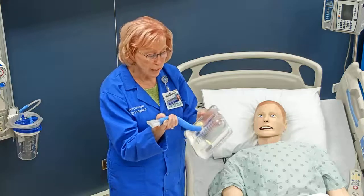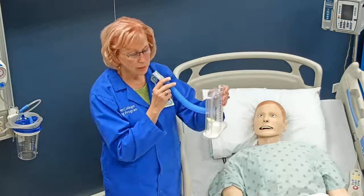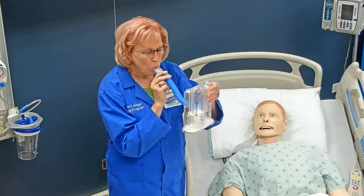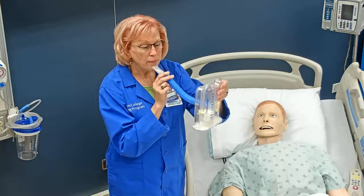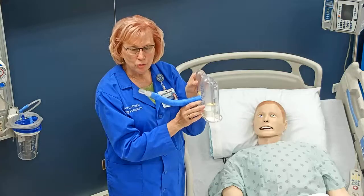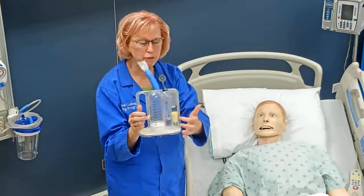So this is actually my incentive spirometer, and I'm going to show you how it is used. I'm going to breathe out a normal breath, and then I'm going to breathe in. I'll hold my breath for two to three seconds, and then breathe out.